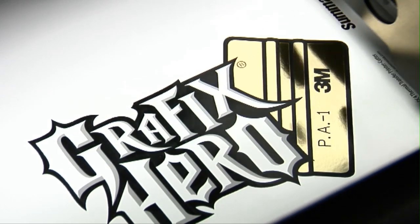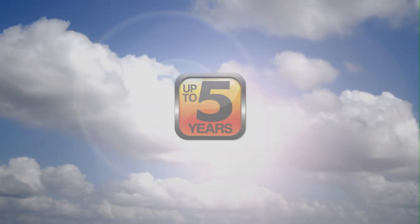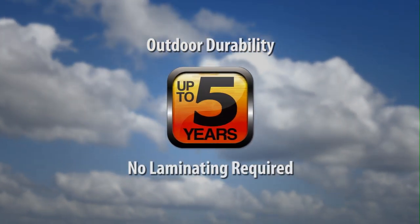With a SUMA thermal transfer printer cutter, you get professional quality outdoor graphics with superior durability that's guaranteed for up to five years, without the extra time and expense of an additional laminating process.